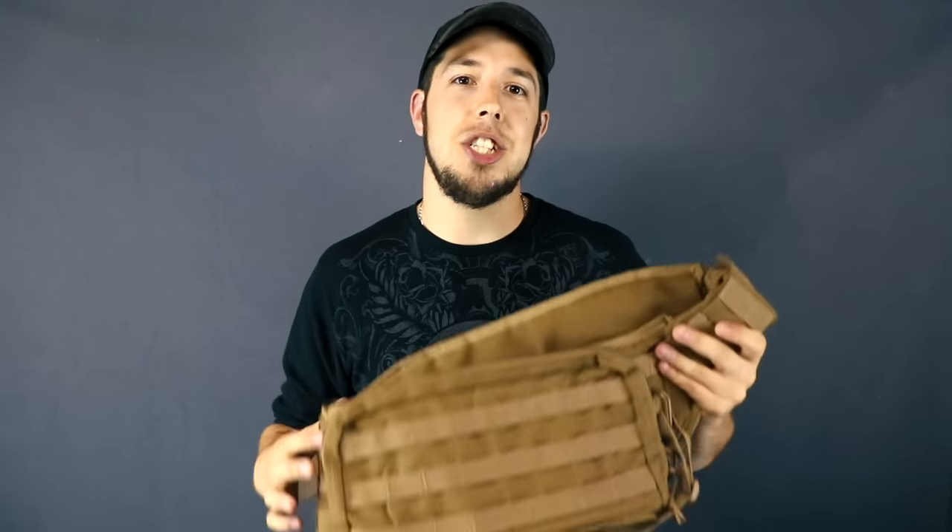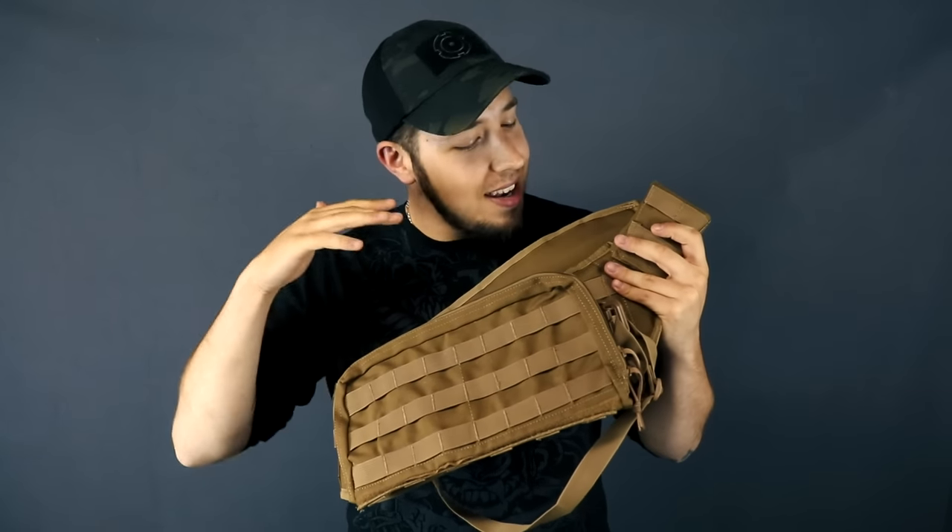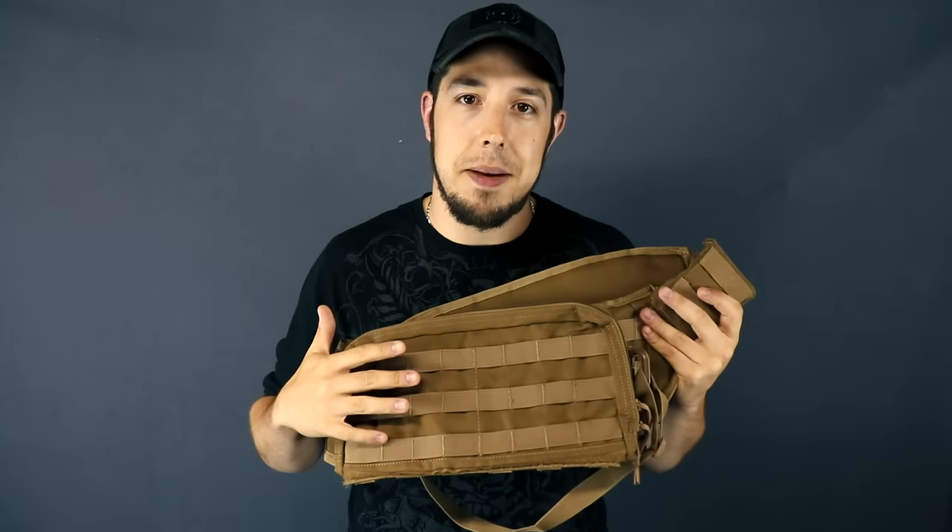What's up guys? It's Nightmare and today I'll be taking a look at the Shadow Strategic Bandolier. This is a piece of gear that I never thought I would ever have in my kit bag.